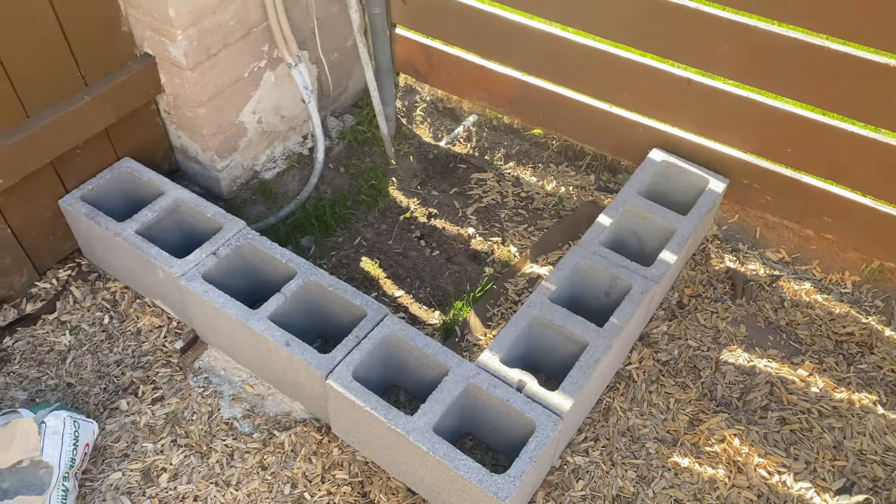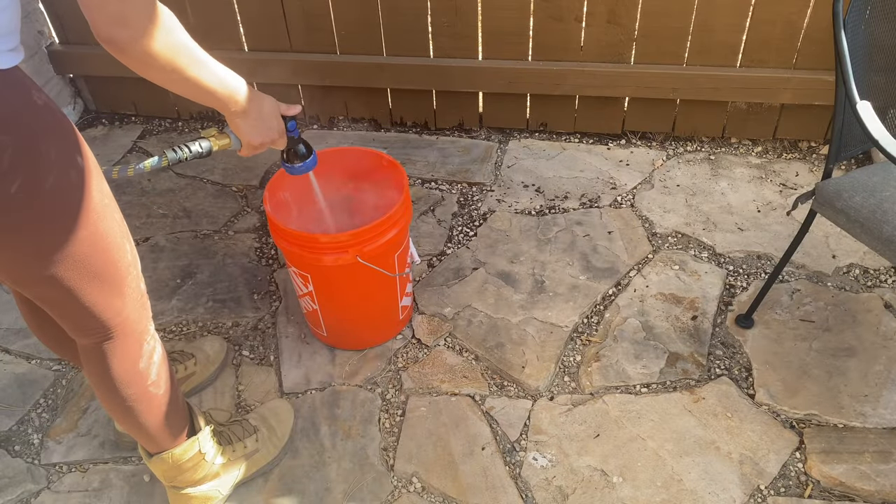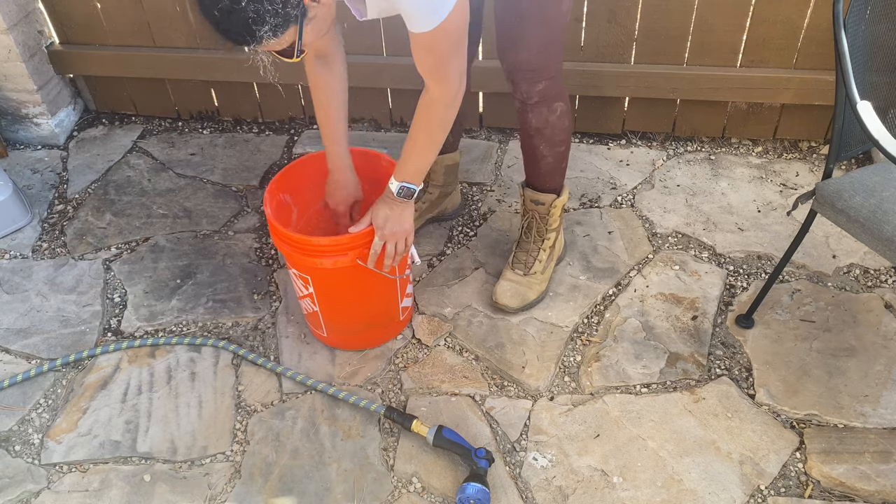The most important part of this entire process is to make sure the first row of cinder blocks is leveled to the ground, and that is exactly where I failed. So make sure to spend a lot of time leveling the first row, otherwise the entire planter will be crooked like mine.